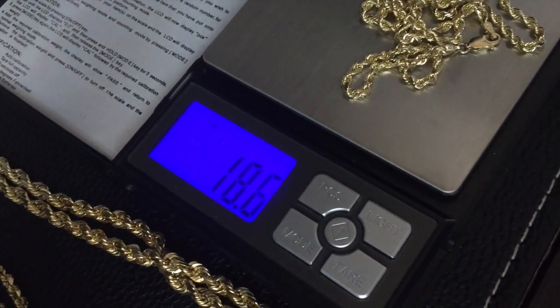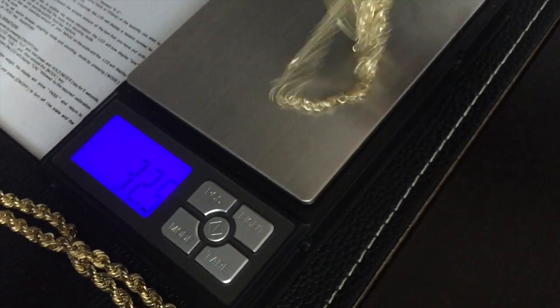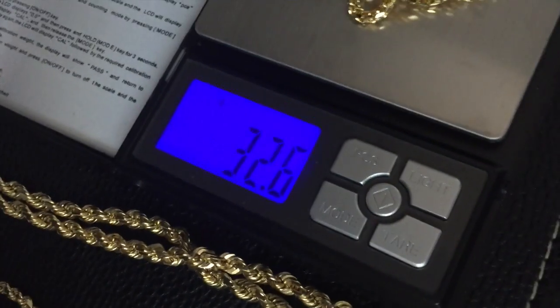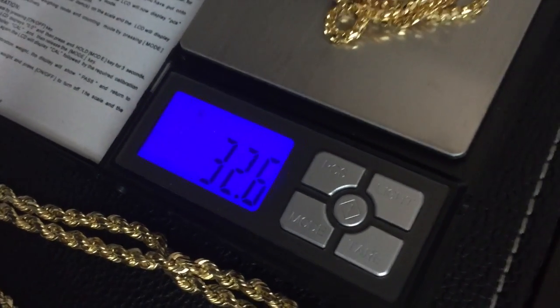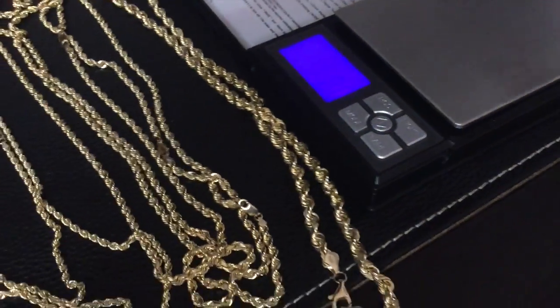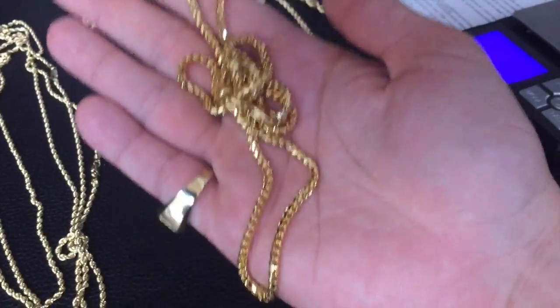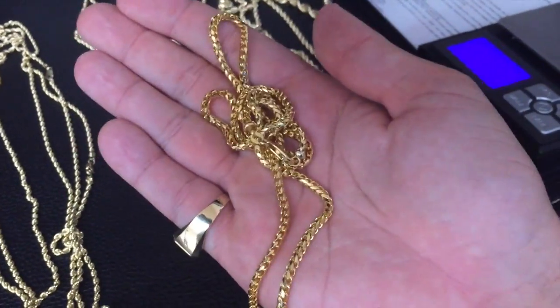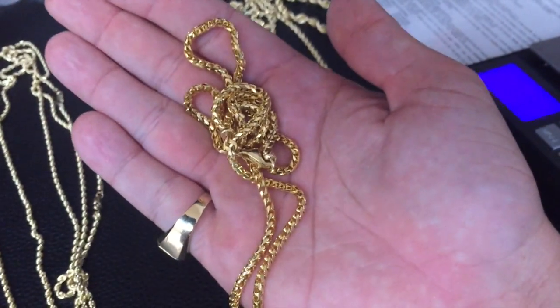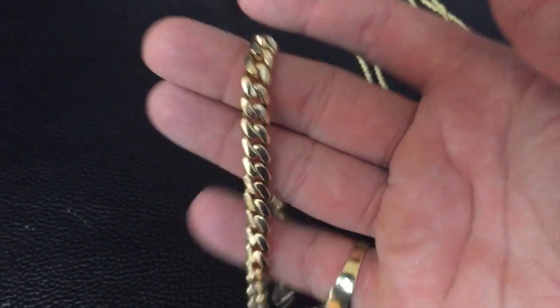The rope chain comes in at a little over 18 grams, and the 3mm franco at 24 inches weighs 32.5 grams — just look at the difference there. Both solid chains, both really nice, but the franco just has more weight. You can imagine what a 4 or 6 millimeter franco would weigh — a lot more than the rope chains once you get to the bigger sizes.